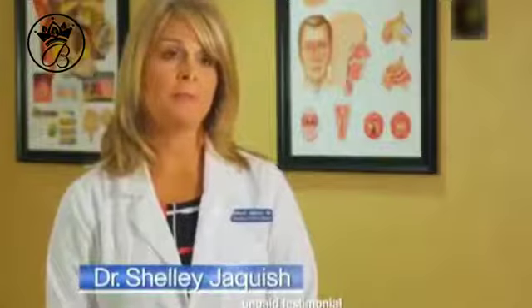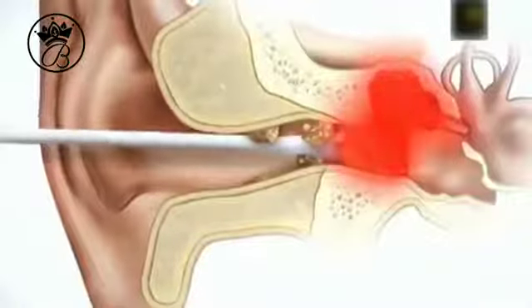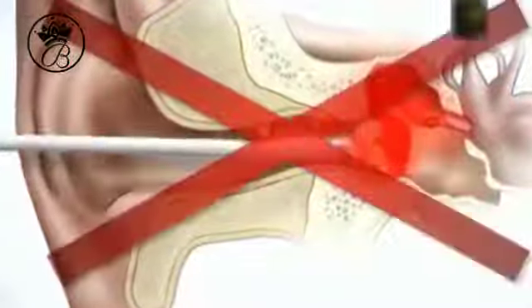Ironically, the most common cause of earwax blockage is when people use cotton swabs or other objects that can just push the wax deeper into the ear, potentially injuring your eardrum. Smart Swab's extraction system eliminates the worry and cleans very effectively.